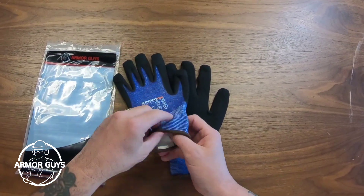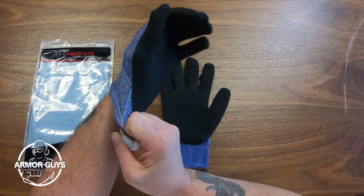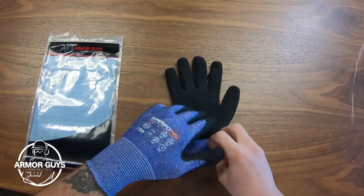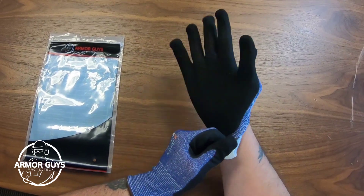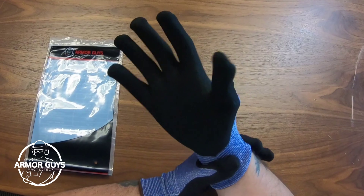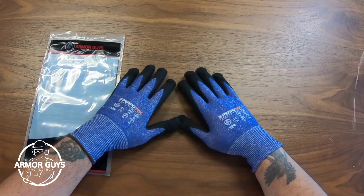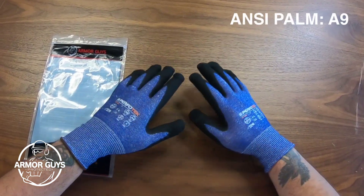Our Perfotec range of products has proven to be highly protective and highly dexterous. This unique combination addresses the biggest issue workers who are required to wear these types of gloves have faced over the years, which is protection plus the dexterity needed to do their job.